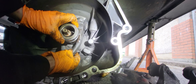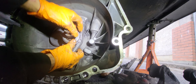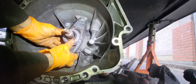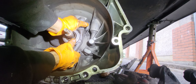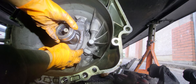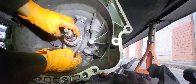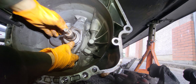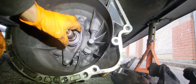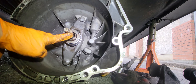It sounds like it doesn't get in, but it just stayed in on this part here. That's how you install the release bearing on the BMW 1 Series.